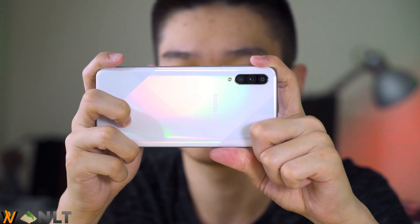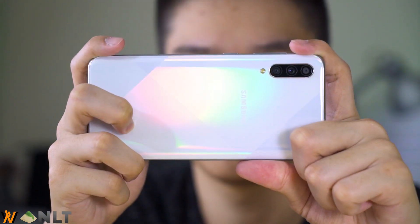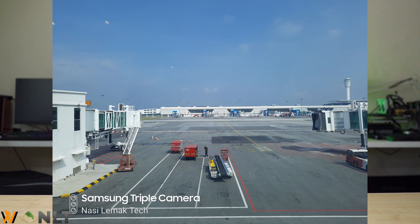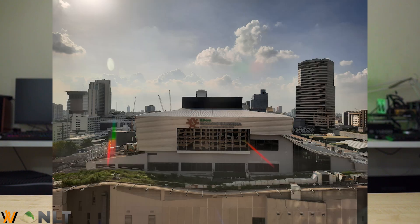As for the cameras in the Samsung Galaxy A50s, you get a depth sensor at the top, a 48MP f/2.0 camera at the center, and then an 8MP ultrawide-angle camera at the bottom. In terms of picture quality, the main 48MP camera sensor is actually pretty good. It produces really nice colors, nice saturation, nice color balance, and everything else.